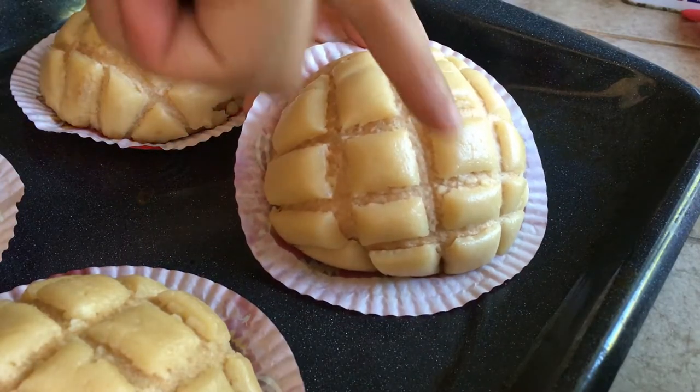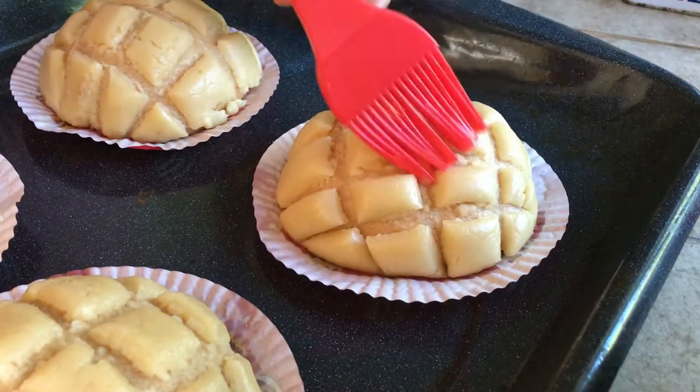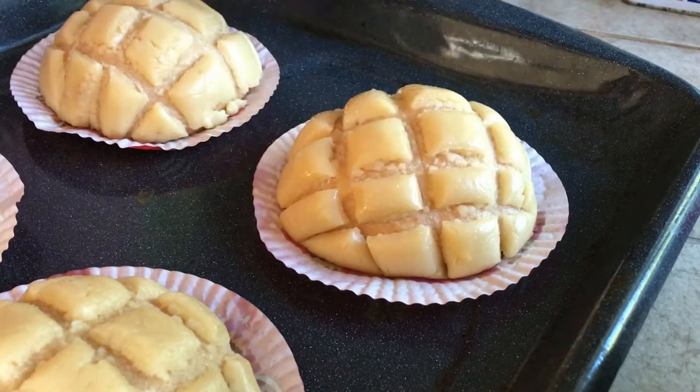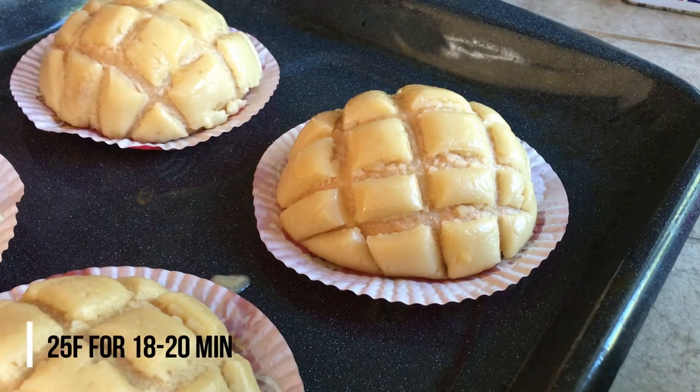After an hour, take the proofed bread out of the oven and preheat it to 325 degrees Fahrenheit. The buns should look slightly bigger and the markings much clearer — really pretty. Brush the surface with some beaten egg, then bake at 325°F for 20 minutes.